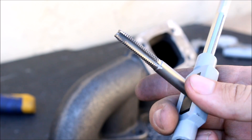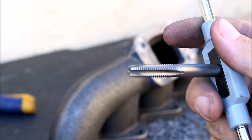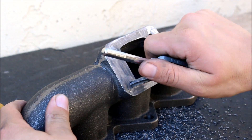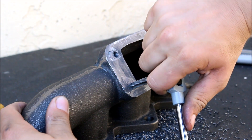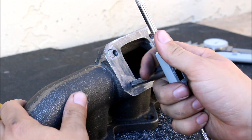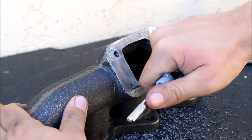Once you're done drilling the holes, you'll just take your tap of the appropriate thread — whatever your studs are — and run it down. Same way we did with tapping the pan: you want to do about a half turn in and a quarter turn back to clear off the shavings on the tap. Half turn in, quarter turn back.